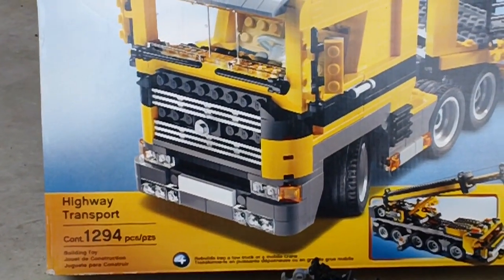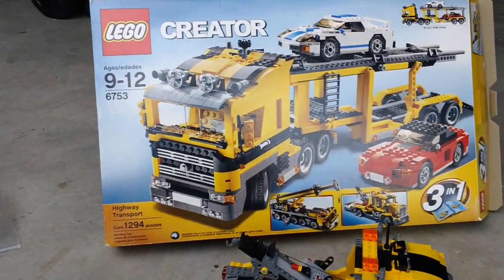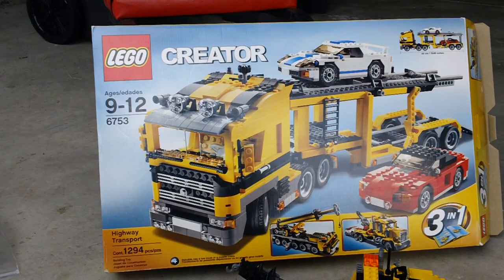It has 1,294 pieces. A fun fact about this is prior to 2013, this was actually the largest LEGO Creator set other than buckets of bricks. However, in 2013, the new Horizon Express and the new modular building are part of the Creator series, and both of those are now larger than this set. But until this year, this was the largest set.